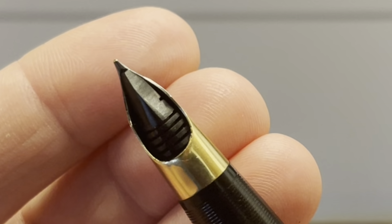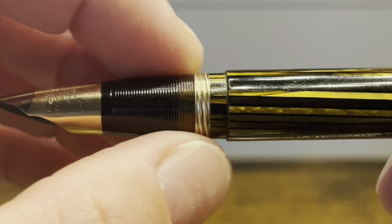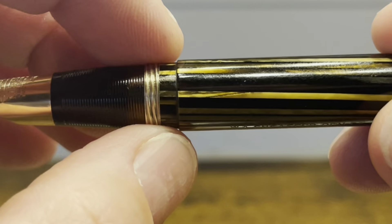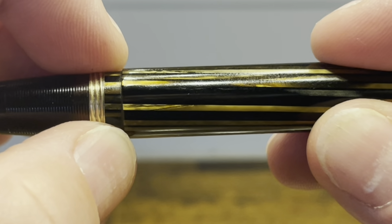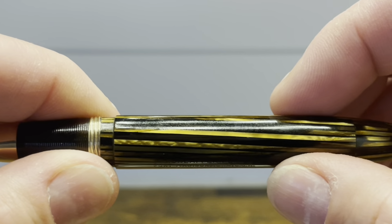On the back we have a black plastic feed. The section has a tapering profile with ribs that give you good grip. We then have a thin metal band that has threads to help secure the cap in place, followed by a bit of celluloid and then a step up to the barrel, and the barrel is straight till about this point.